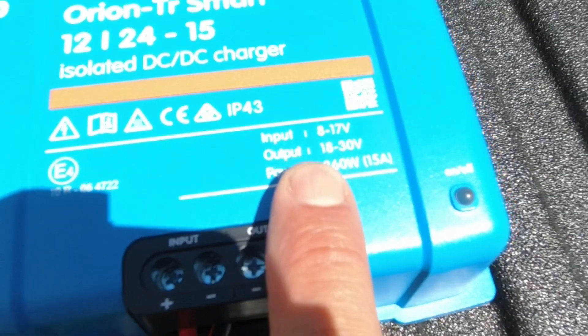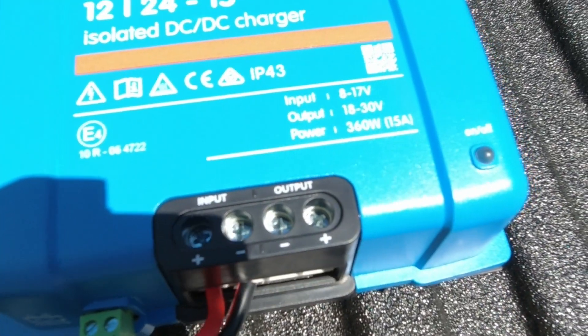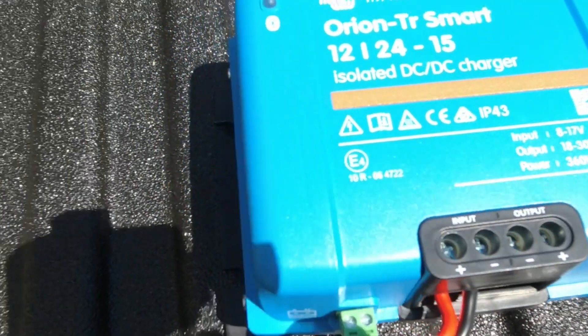The output range is 18 to 30 volts, which is perfect. Everything is Bluetooth — you can program it using your smartphone or your tablet. These controllers are really nice, though they are somewhat heavy.